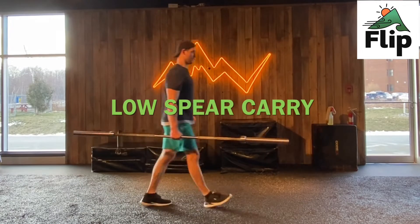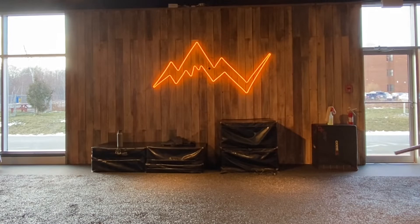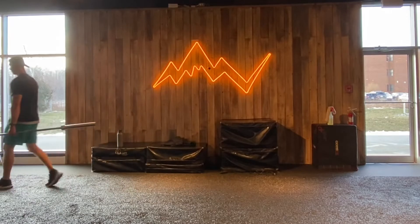The spear thrower variations are tough drills, not only on your grip strength, but also your wrist ability. So it's important to really grip the bar directly in the center, right on that middle gnarling.